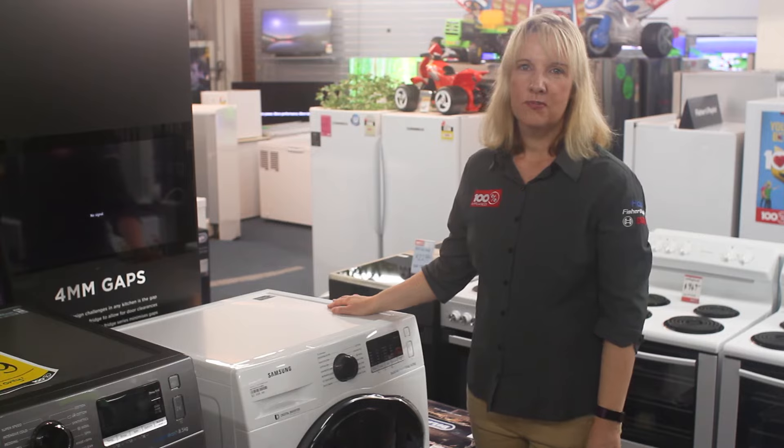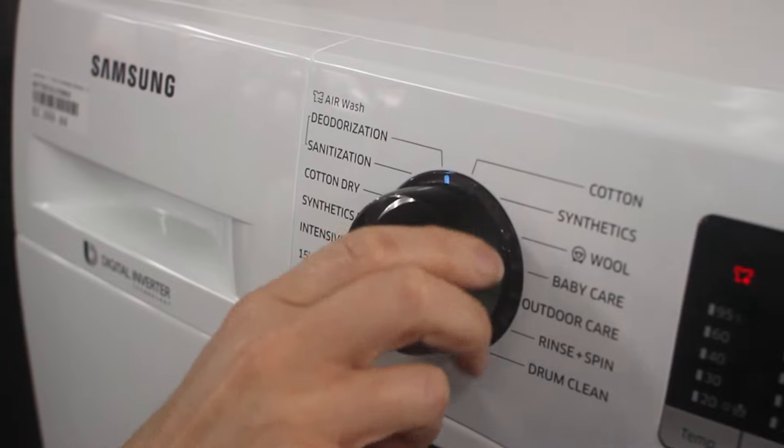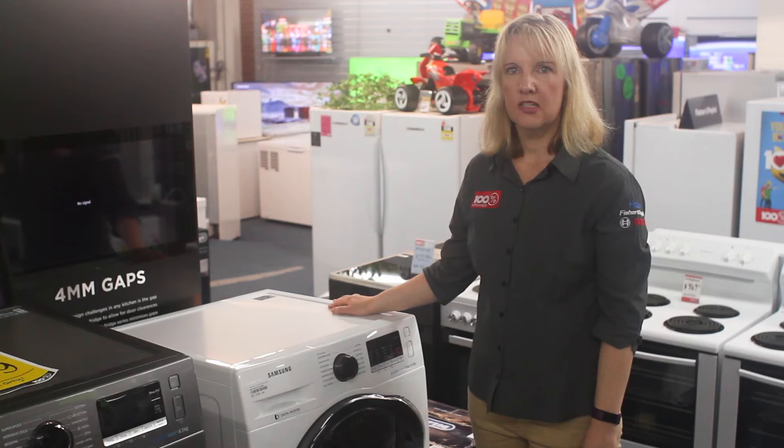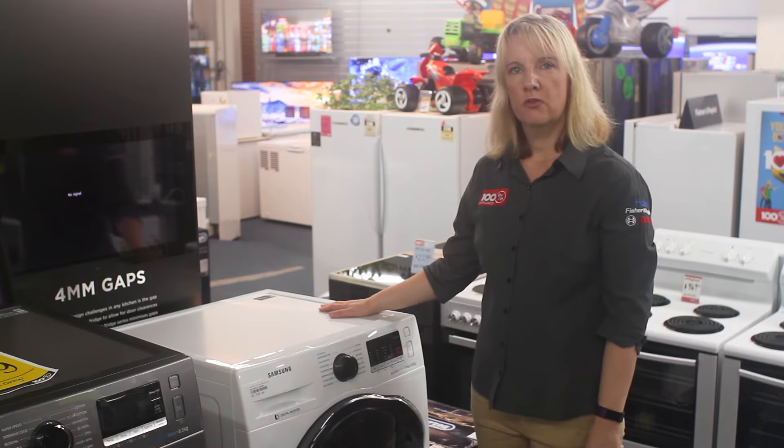Come into a Magnus Benro store located at Green Lane, Constellation Drive and Hub Botany Downs, or look us up on magnusbenro.co.nz. We specialise in the products that you will love, and this latest range from Samsung will soon be one of your favourites too.